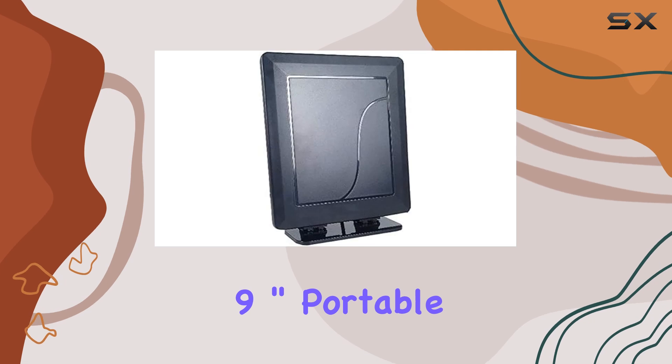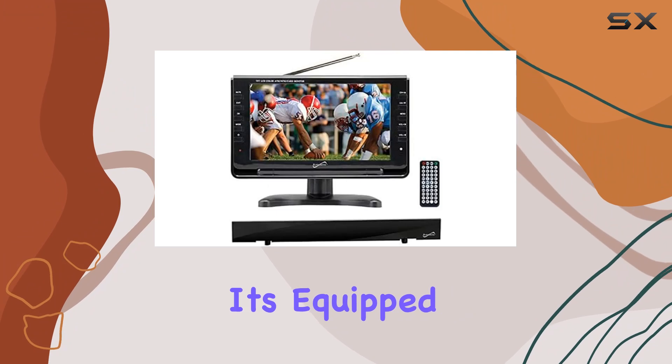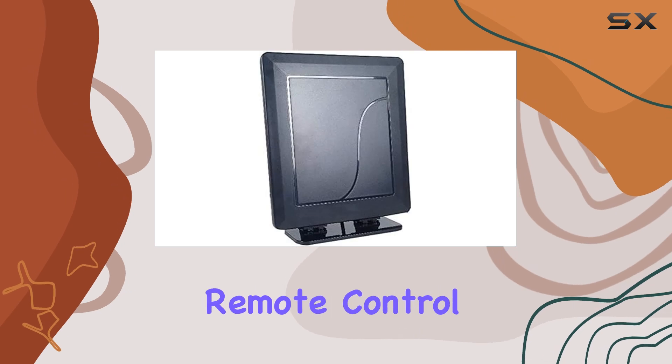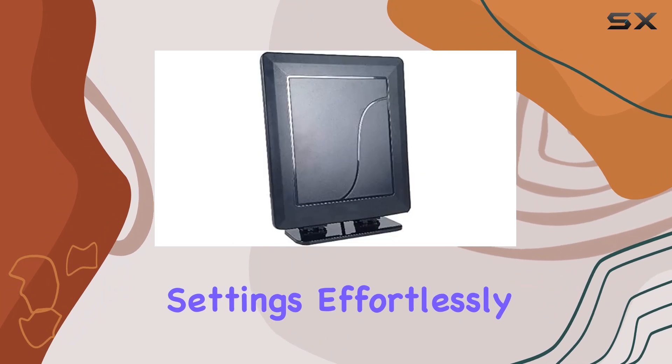The Supersonic 9-inch portable LCD TV is sleek and portable, making it easy to carry around. It's equipped with speakers and an earphone jack, catering to different listening preferences. The included remote control adds to the ease of use, letting you navigate through channels and settings effortlessly.